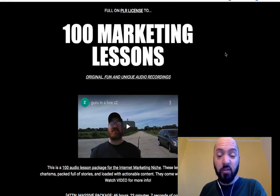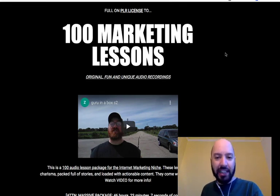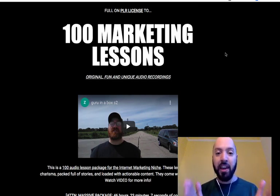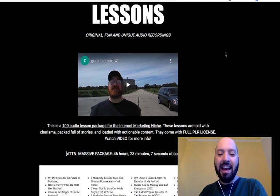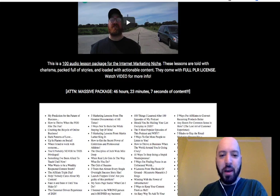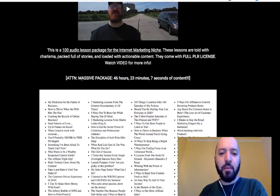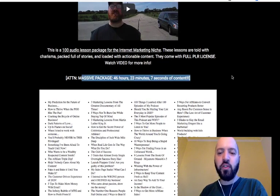These are 100 lessons on the topics of email marketing, YouTube marketing, affiliate marketing, launch jacking, and product creation — all the kinds of things you need to learn in the internet marketing world — which you can listen to yourself or use on your own website as free content. He's going to give you permission via a PLR license to reuse these lessons. As he says, this is a 100 audio lesson package for the internet marketing niche, told with charisma, packed full of stories, and loaded with actionable content. They come with full PLR license — 46 hours of content.